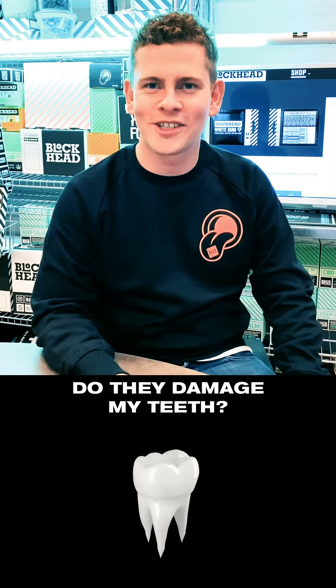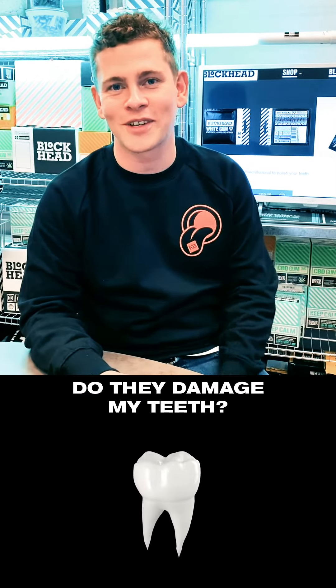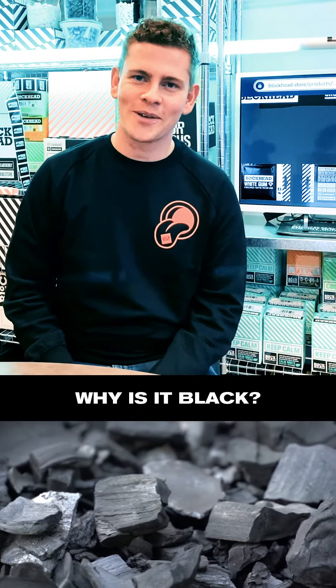Nope, it just gently polishes your teeth, and it's full of xylitol and calcium, which are actually good for your teeth. It's full of activated charcoal, so it looks black.